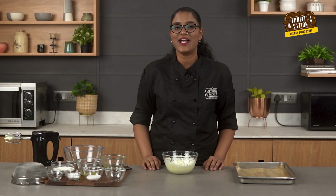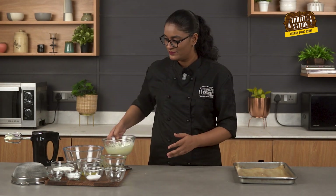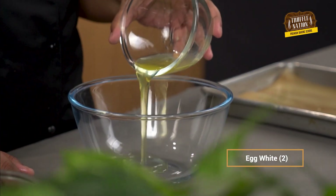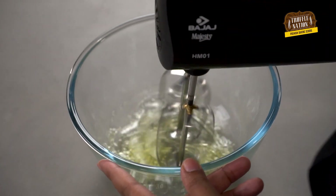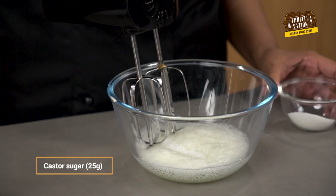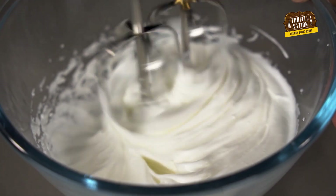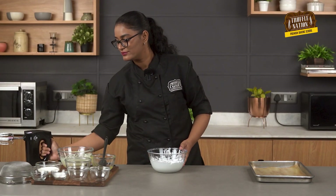We'll keep this aside and start beating the egg whites while adding the sugar gradually to make a soft meringue. A small tip here: while making the meringue, make sure that your bowl is super clean, or the egg whites won't whip properly.